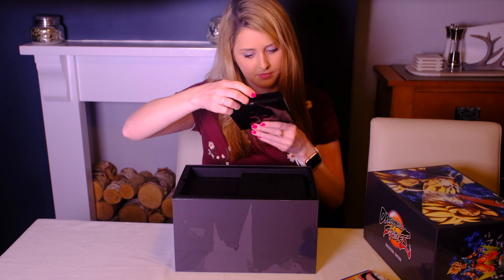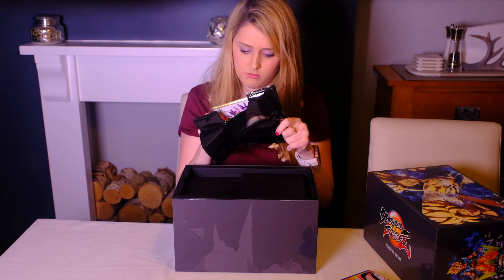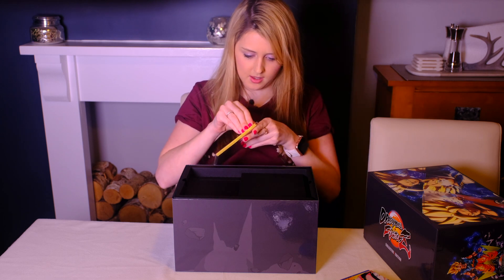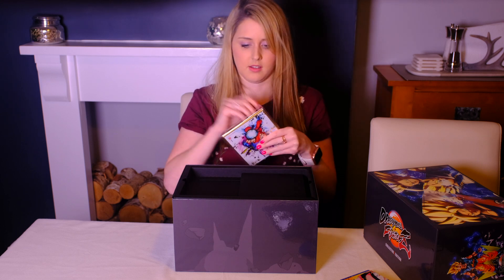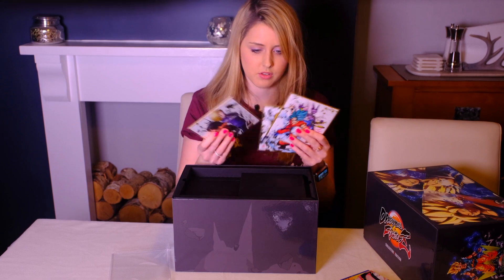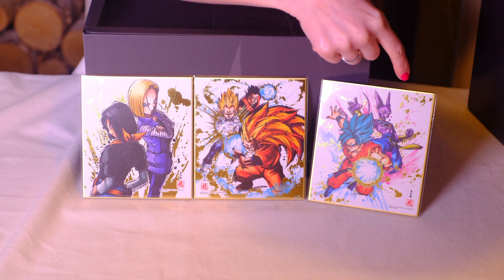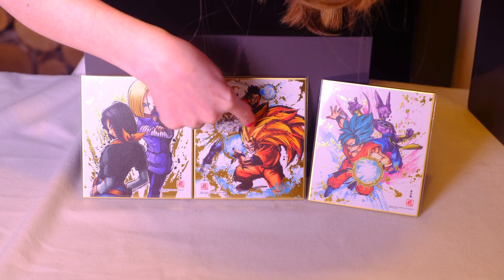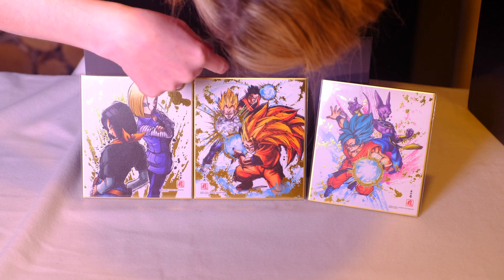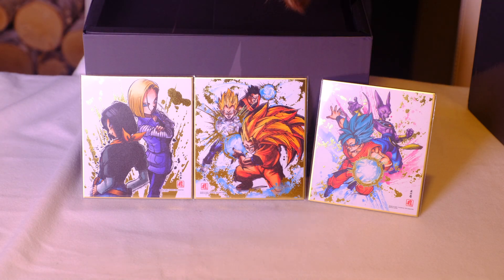What's this? Oh, I love it! I think they're like little artwork pieces. We've got the God of Destruction, and Goku as Super Saiyan Blue, and then Goku as Super Saiyan 3, and then Gohan and Vegeta, and then Android 17 and Android 18.